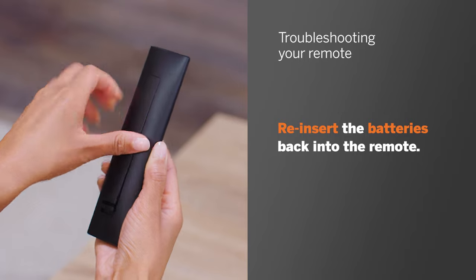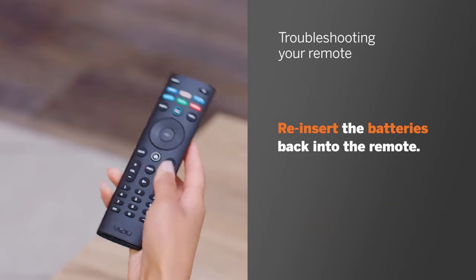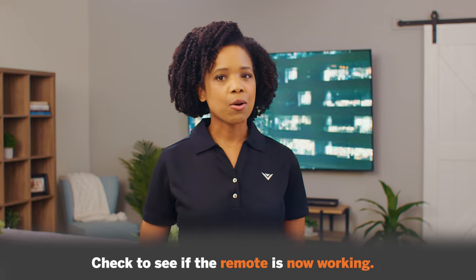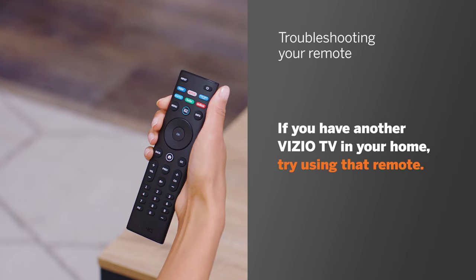Reinsert the batteries back into the remote, again making sure the positive and negative ends are installed correctly. Check to see if the remote is now working. If you have another Vizio TV in your home, try using that remote. Most Vizio remotes work with most Vizio TVs, and this will tell you if it is really a problem with your remote or something else.